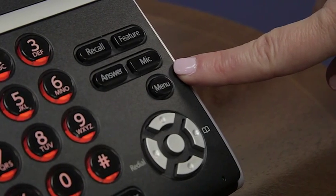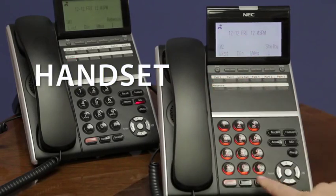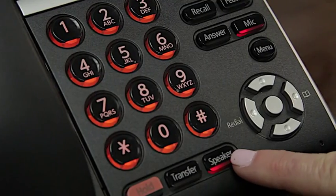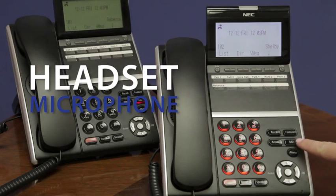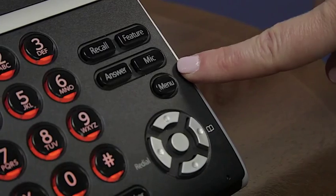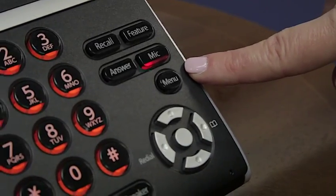This functionality controls not only your handset, but it also controls your speakerphone. And if you're a headset user, it also controls the microphone on your headset. To simply turn your microphone back on and unmute yourself, you simply press the button and the mic button is now lit.